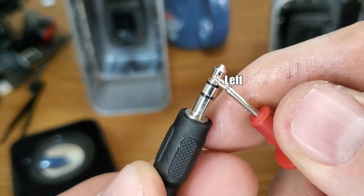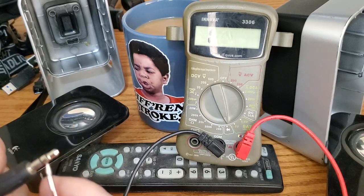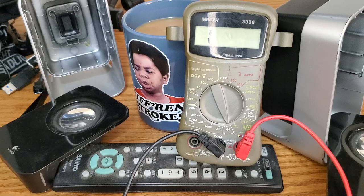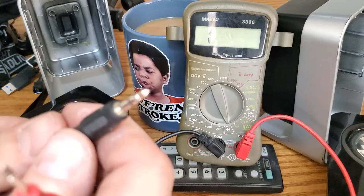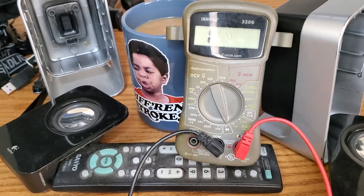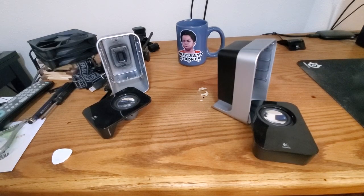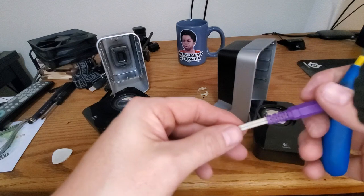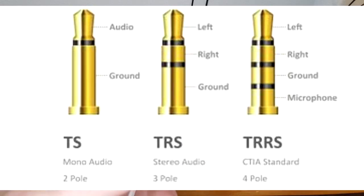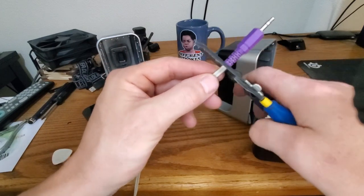We're checking continuity — it doesn't matter if you touch the red or black lead to it. Touch the bottom, nothing; touch the top, nothing; touch the middle, there's our continuity. This is an easy way to keep your channels straight so you can hook it up the same way as before. Make sure you use a stereo wire — some of these carry only a single channel or even power. Make sure it's an audio 3.5 millimeter. I'm going to cut the end off.